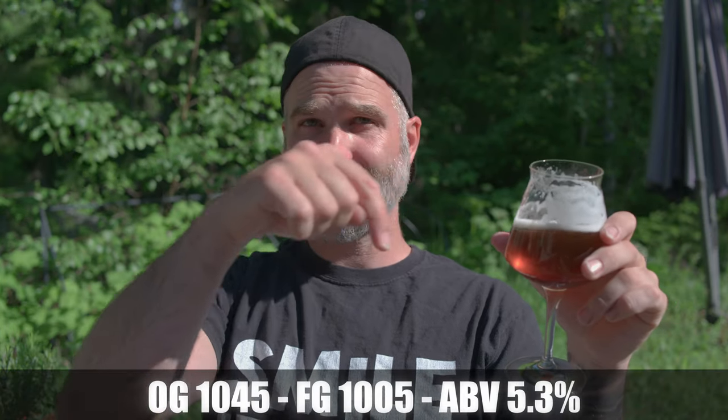I tried it when it was super young behind the scenes for Patreon channel members, but then I decided to leave it for a little while and it has improved enormously with some conditioning time. I can't remember if I took the FG values on this, but I will have the doctor write the FG and the ABV here. Really nice beer — a little bite from the bitterness, some spiciness from the East Kent Goldings, and some caramel notes from the medium DME. This was awesome.